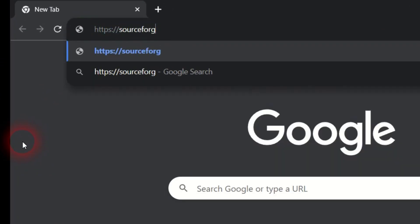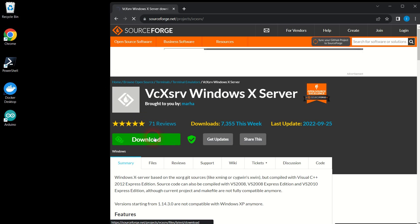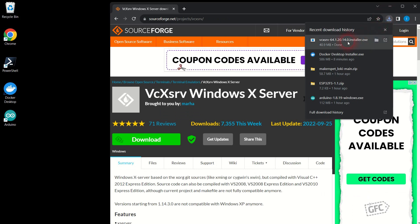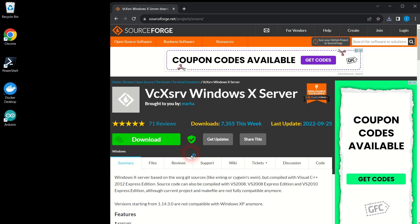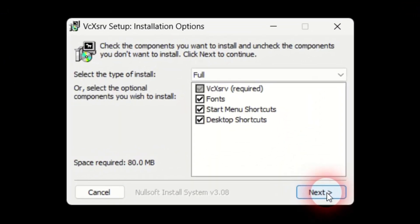Let's install an X server for Windows. This software will make graphics windows from Linux programs — those running inside Docker — show up right on our Windows machine. Go to the download page of a SourceForge project named VcXsrv. Click the green download button, open the downloaded executable file and follow the installation prompts.